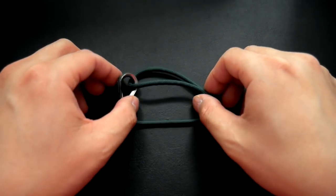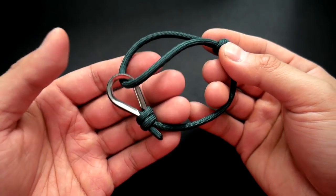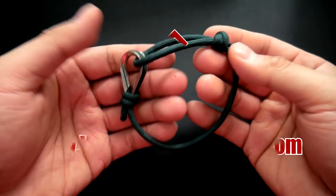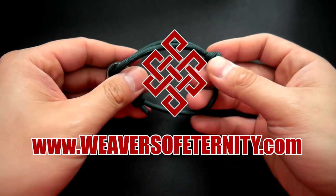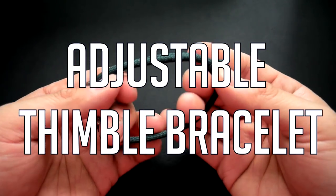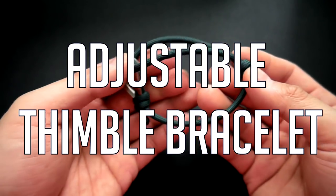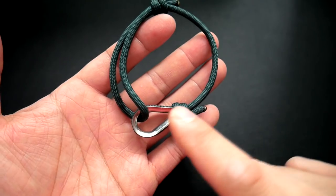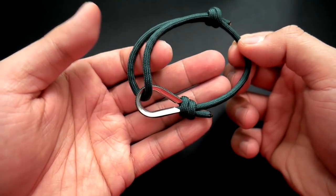In today's video we'll be learning how to make a simple adjustable paracord bracelet using a stainless steel thimble. Hey, what's going on guys, Tim here again — got another tutorial for you today. We're doing this simple adjustable paracord bracelet, single strand, with a stainless steel thimble.